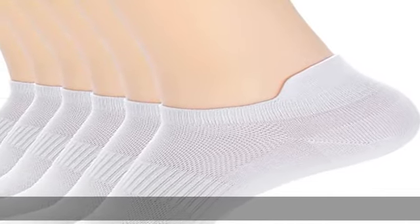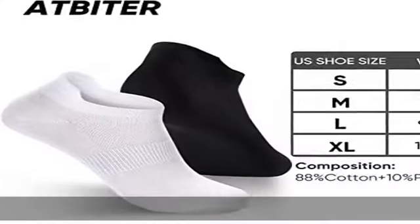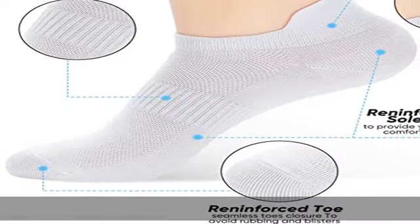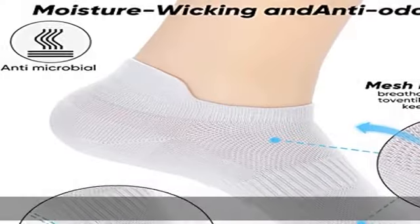88% cotton, 10% polyester, 2% spandex. Imported. Activities: running, sport, tennis, golf, yoga, walking, gym workout, biking, hiking, cycling. Cotton short socks with adjustable closure, machine wash. Ankle compression socks with high quality combed cotton. Low cut socks, more soft and breathable.